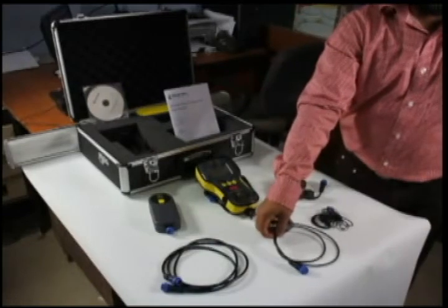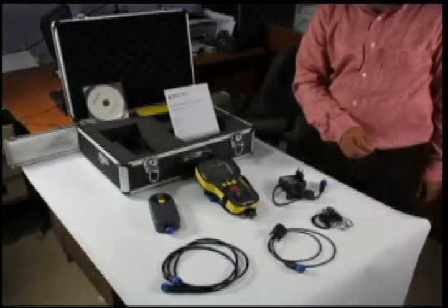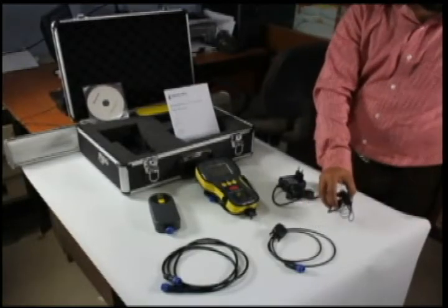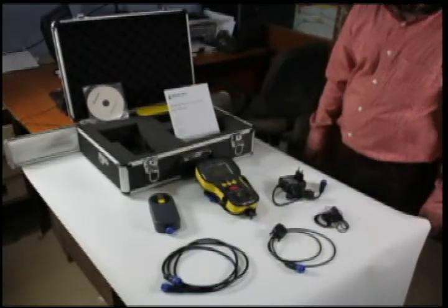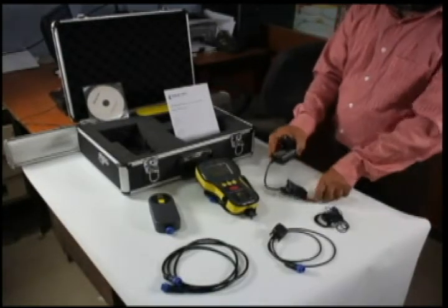This cable is used to connect to the computer and download all the log data from the equipment to the computer to generate reports. This is an earpiece which is used in case the equipment is being used in a noisy environment. The adapter is used to charge the equipment.